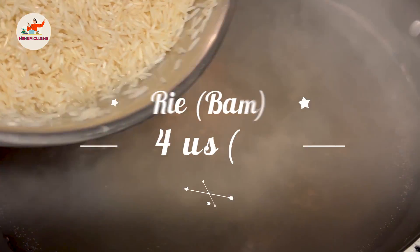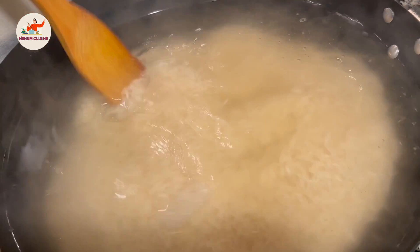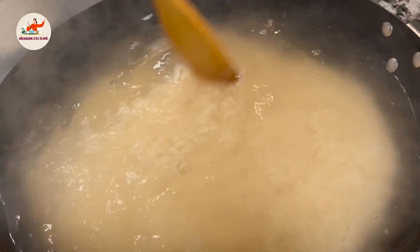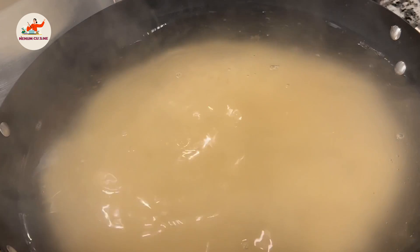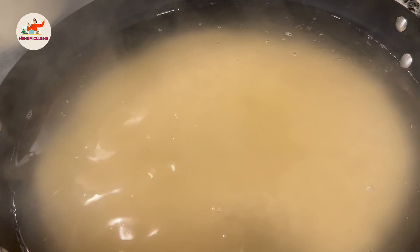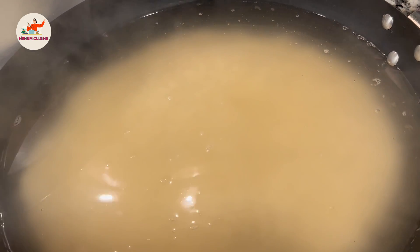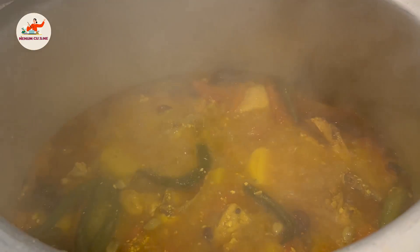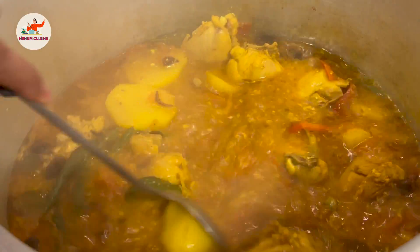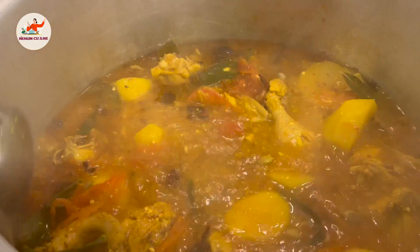We have boiled water ready. Now we add our rice. Mix it well. We will cook the rice to 75% — we will know when it is ready. We will use it in five to six minutes; it depends on which rice is used. We have finished this step.